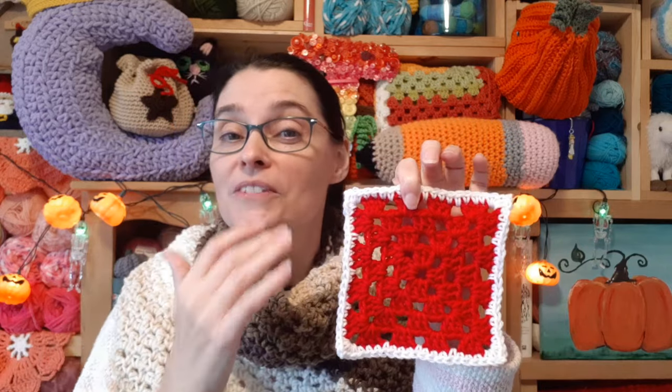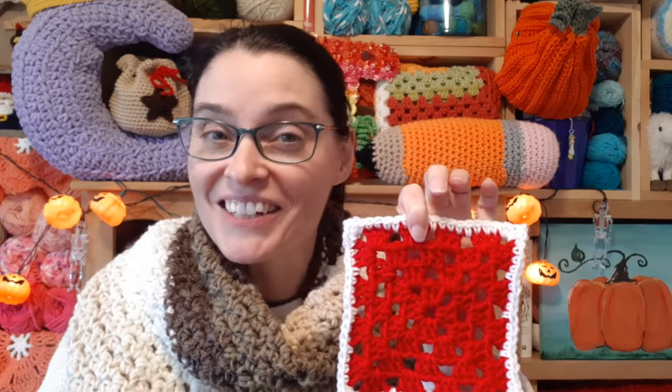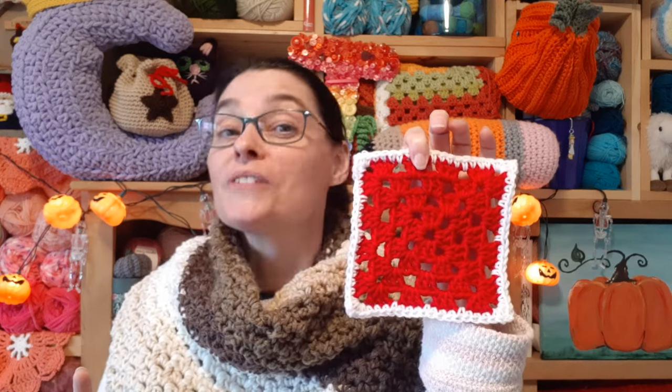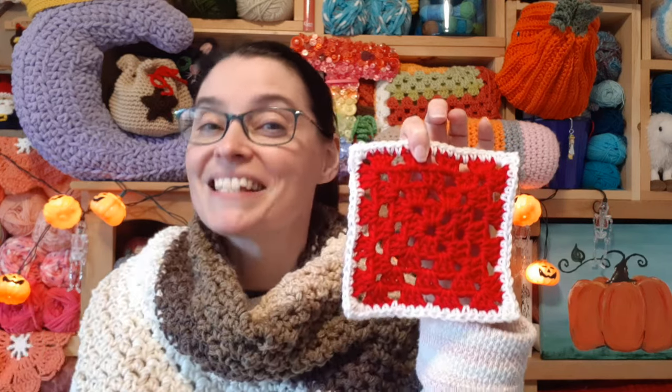In order to add the row of single crochet to a granny square, you need a granny square first. We're not going to show you how to make the granny square today — we're just focusing on that border row of single crochet. If you need a granny square tutorial, we've got links to several of them in the description box down below.